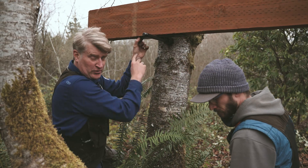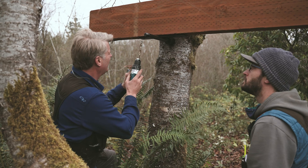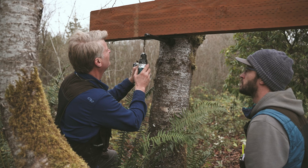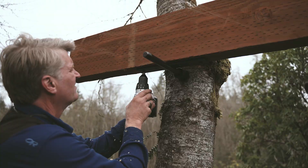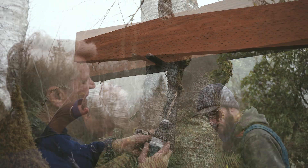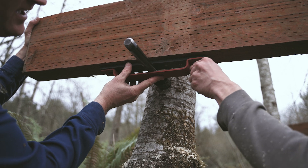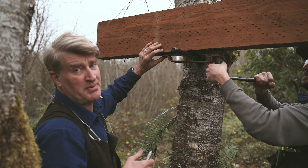Once that's in, we're going to pre-drill our holes here — the depth is about almost the full length. Now we're putting the plate on, and we're just going to put the two lag bolts in to secure this to the bottom of the beam.